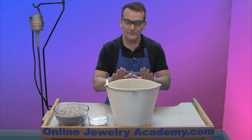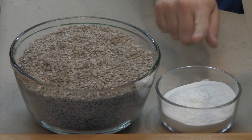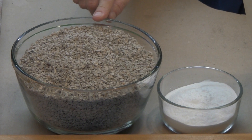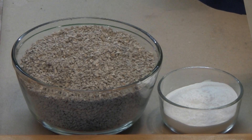I've already put my pickle into a bucket and I'm going to be using household baking soda and clay kitty litter. You want the clay kitty litter, not the clumping kind because it won't work.